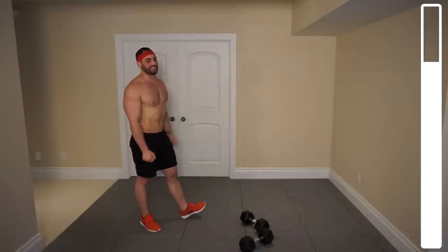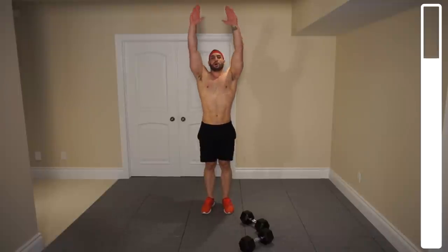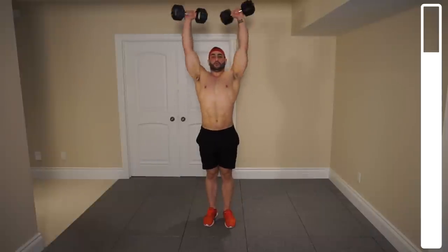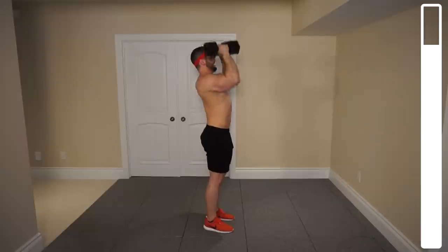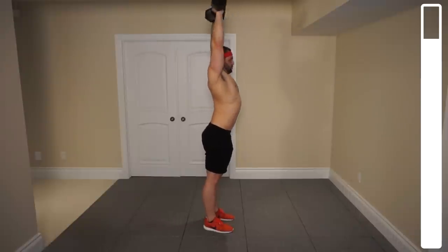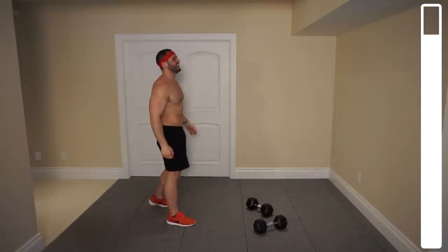Putting those things down for a second. We've got two more exercises. We've got the Arnold presses here. When you're doing these, we're going to start with palms facing inwards, and as we're pressing up, rotating the hands towards the direction your face is facing. We've got 20 total repetitions. Push through — last one — and good. Woo! That one burns.